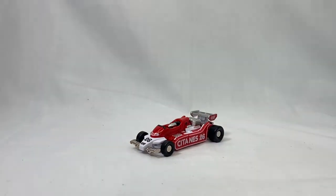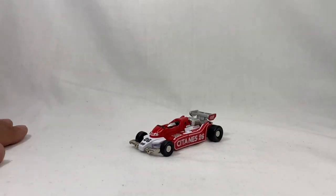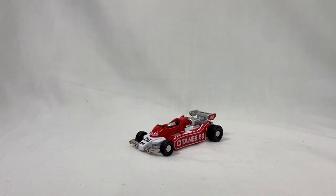Let me know what you guys think of the toy, what you think of the review — leave a comment, like, all of that stuff, and I will see you guys next time with another review.